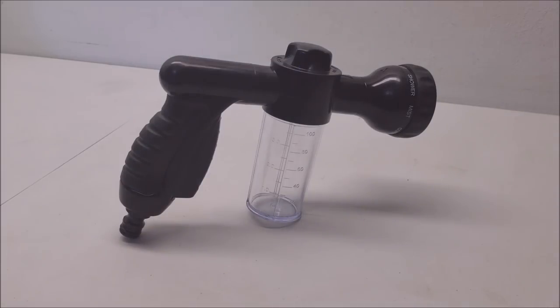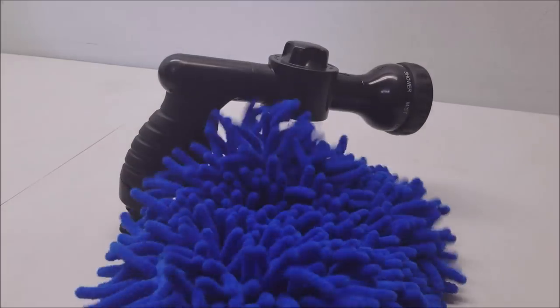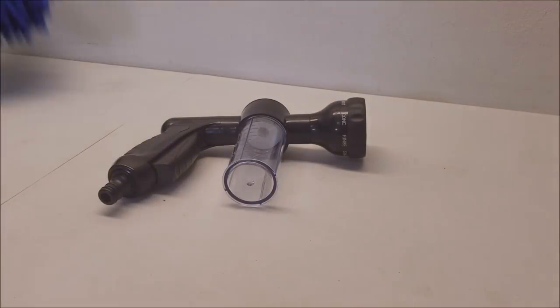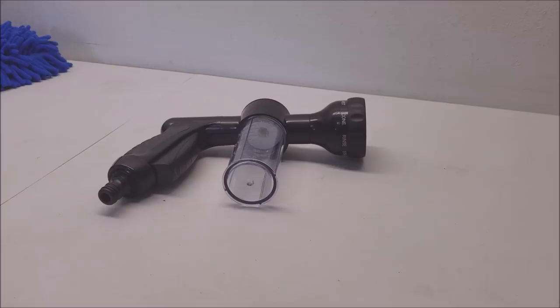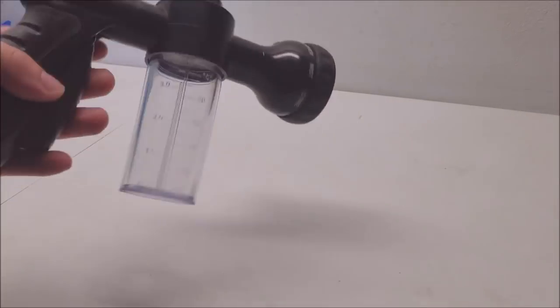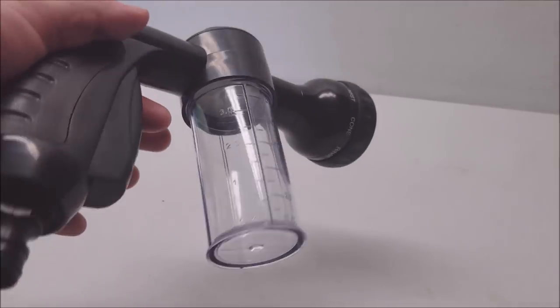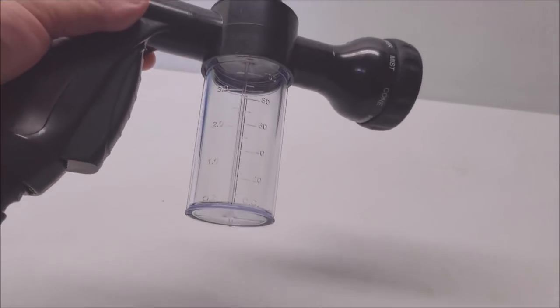It's a little spray attachment for your garden hose. And you get a free wash mitt with it. It actually is kind of cool — I'm excited to try it out. We're gonna wash the truck here in a second and see how it turns out.